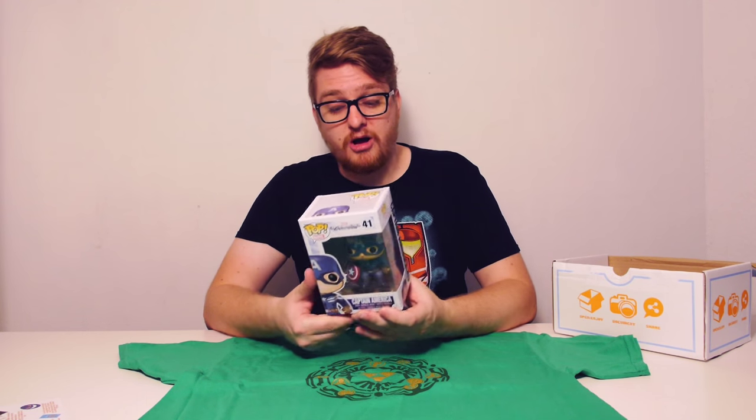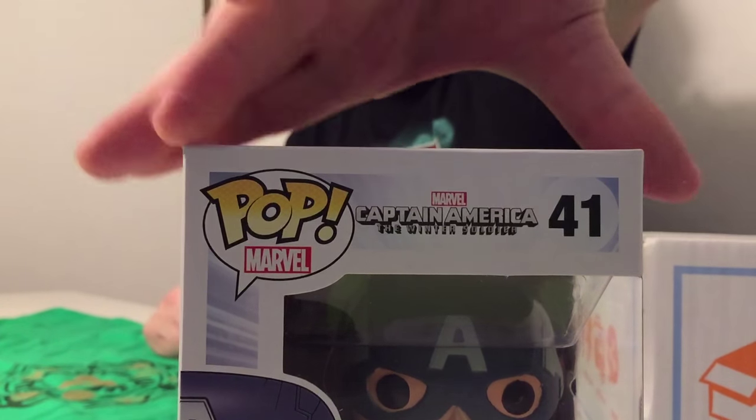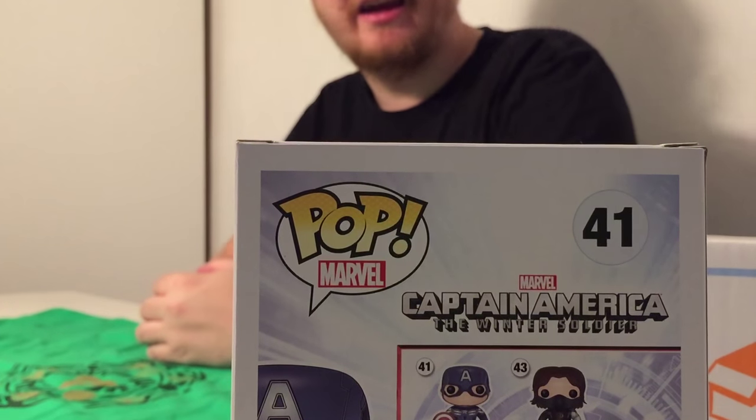The next thing we've got is a Pop Vinyl. I don't personally collect these, but I have a friend who does so I usually give mine to him. It's a Captain America Pop Vinyl — the Marvel version — and it seems to be from the Captain America: The Winter Soldier collection. It's a Captain America bobblehead, and there are a few others you can collect as shown on the back. I'm not a small fan of Marvel — I like them, I've watched The Winter Soldier, it was a reasonably good film. My vinyl tastes are a little different since I prefer independent artists and Kid Robot things like that, but it's still very cool.